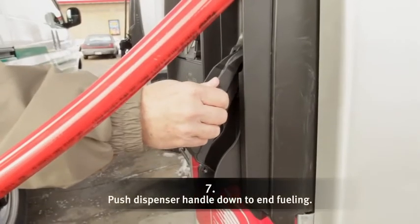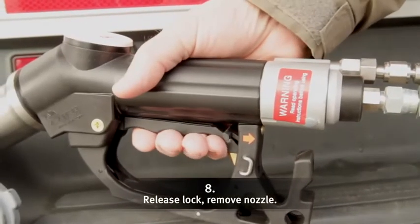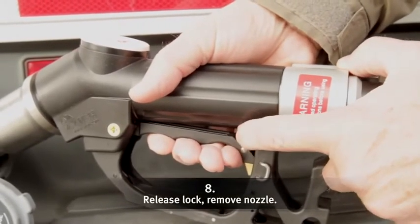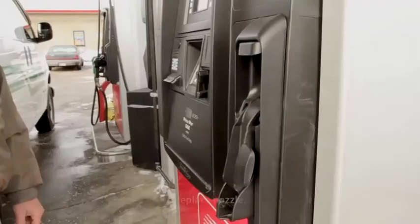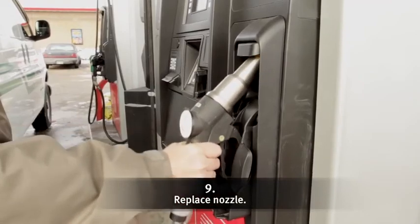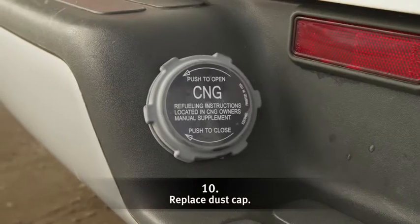After you have completed fueling, follow these steps to complete the process. Push the dispenser handle down to end fueling. Release the lock that holds the nozzle in position and remove the nozzle from the fueling receptacle. Put the nozzle back into its storage area on the pump. Replace the dust cap and you're finished.